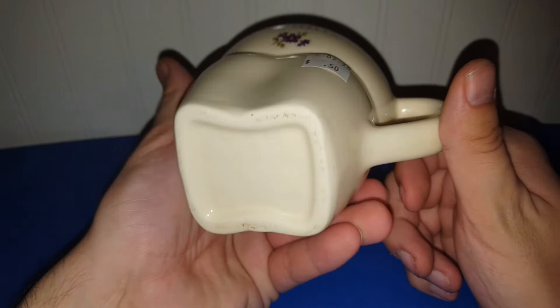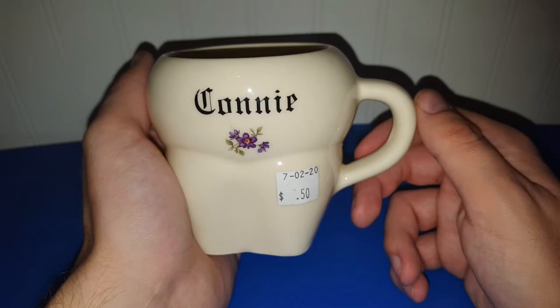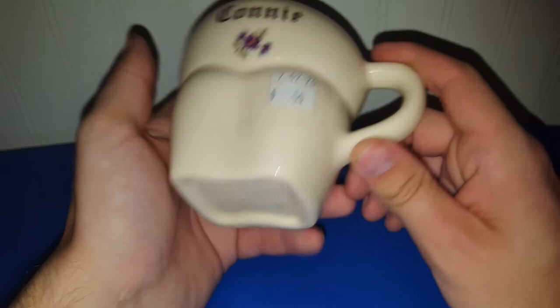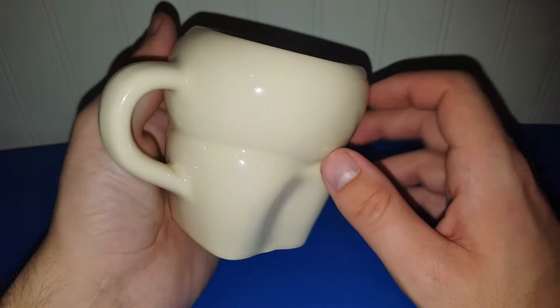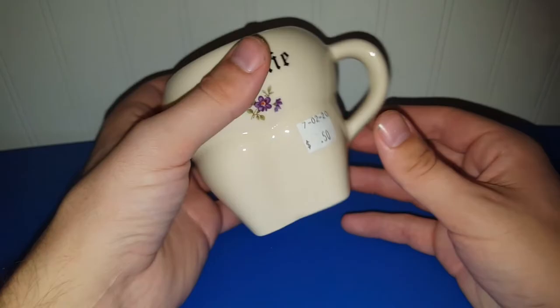I know we have buyers with different names, and I found this really awesome USA mug that has the name Connie on it. I know we have a couple of Connies that come to all of our live sales, so I thought this might be a great piece to add to the live sale. I only paid 50 cents for it, so I'm hoping someone with this name will enjoy it. The shape of it almost looks like a tooth — what do you all think?